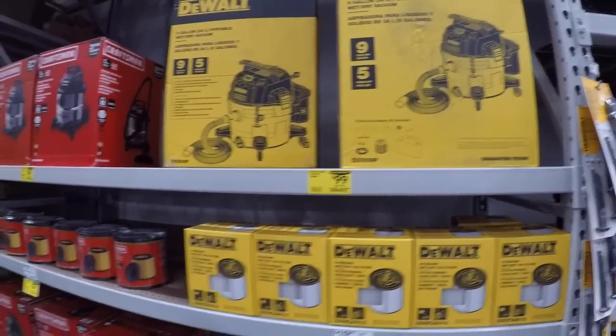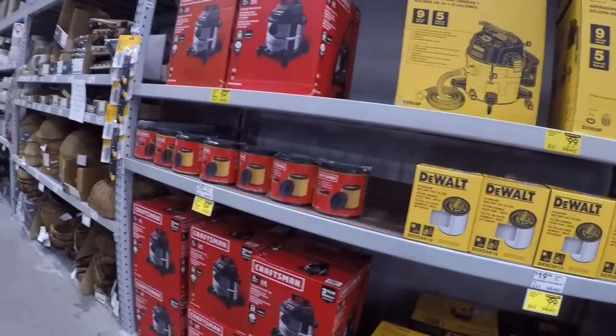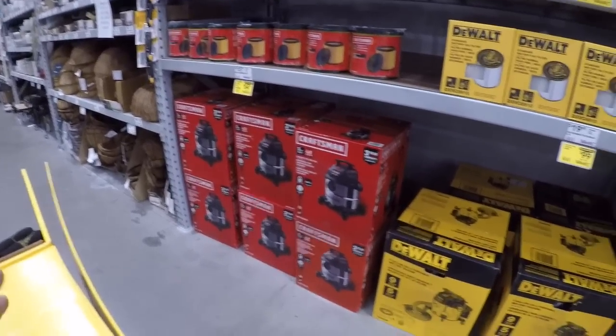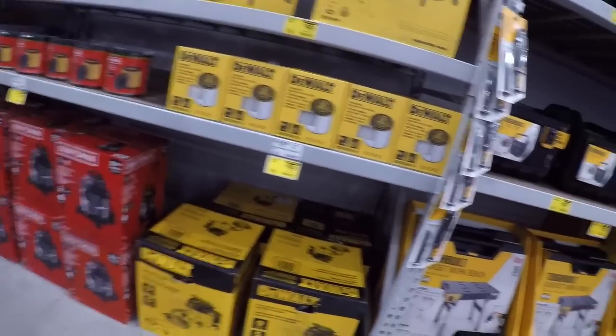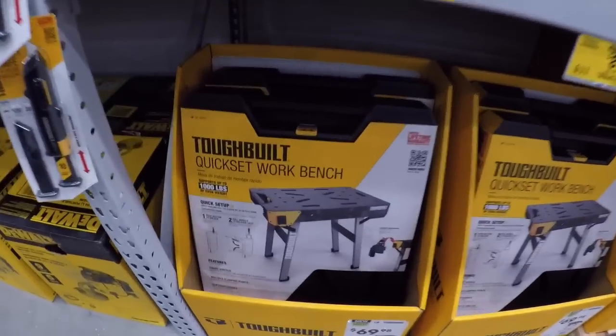A hundred dollars for the DeWalt, 55 for the Craftsman with filters. I'm sure they're great vacs but I don't really know much about them. I have Ridgid vacs — that's pretty much what I use because I've had them forever and they work just fine.